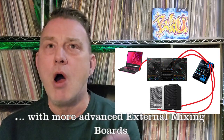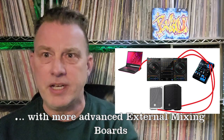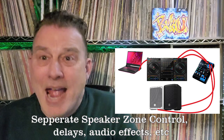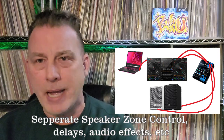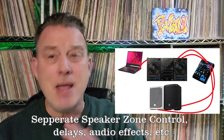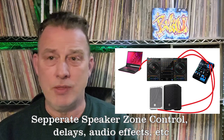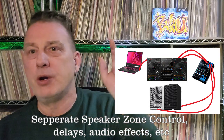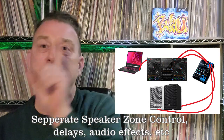If you are an audio engineer or you really understand audio and you want things like separate sub controls — if you're mixing a band and you have a really expensive band mixer and you really understand how to use it — maybe the best way is to run your controller through your external mixer and your external mixer to your speakers. But most of us are not in that position.